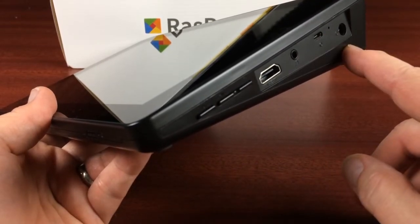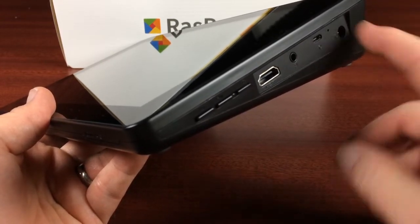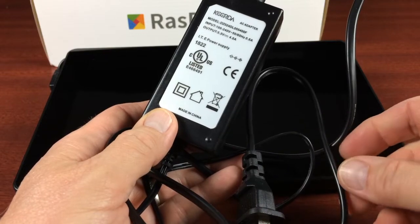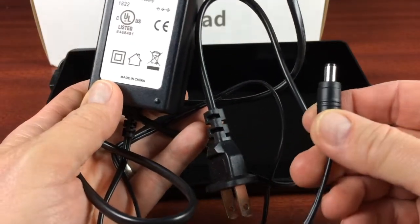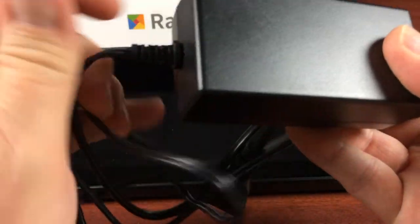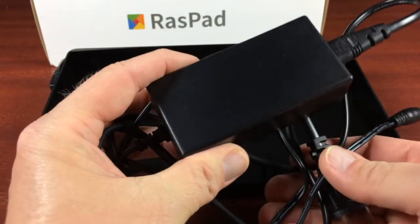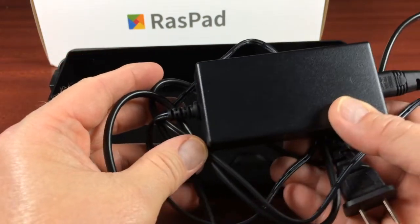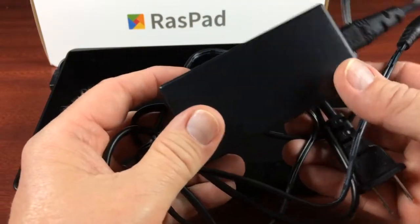There's a headphone jack, and then the power jack — which I initially mistook for something else, but that is the power input. It comes with a 5.5-volt 4-amp power supply with a barrel-type connector. One thing I noticed is that the cord is a bit short, so you'll need to be sitting right next to an outlet or use an extension cord — though they may have done that intentionally to avoid a long cord to trip over.